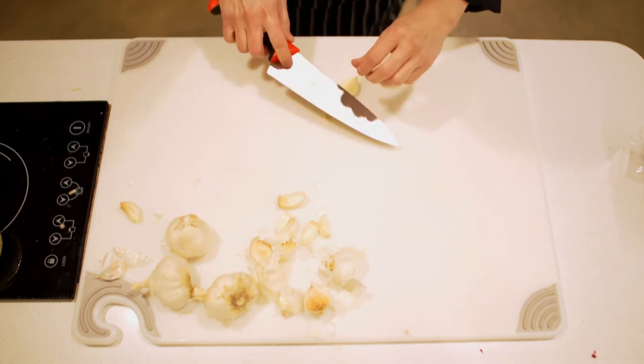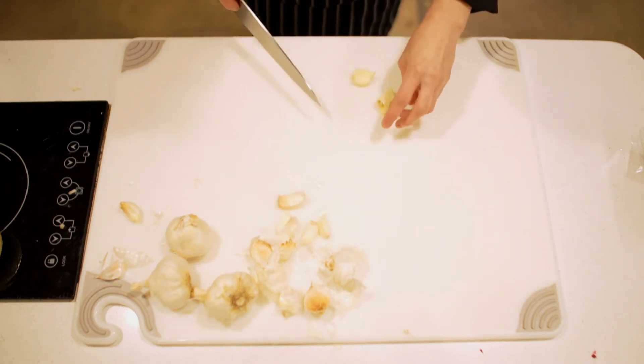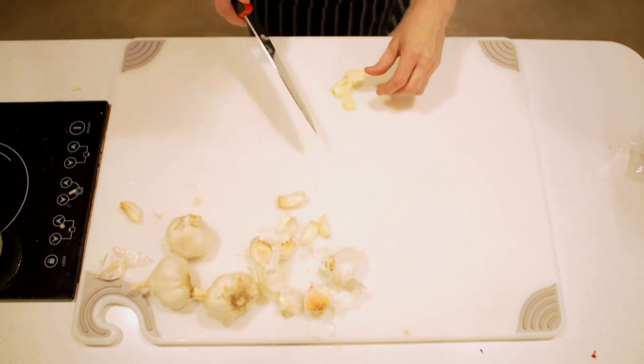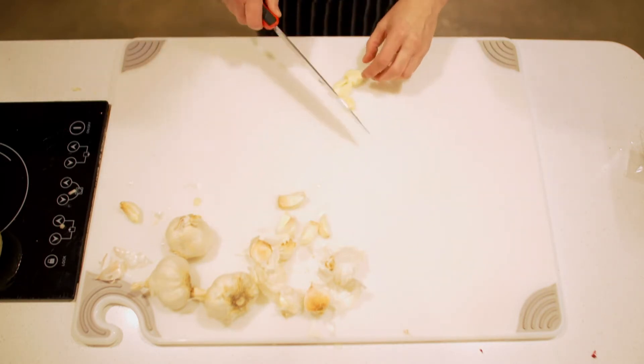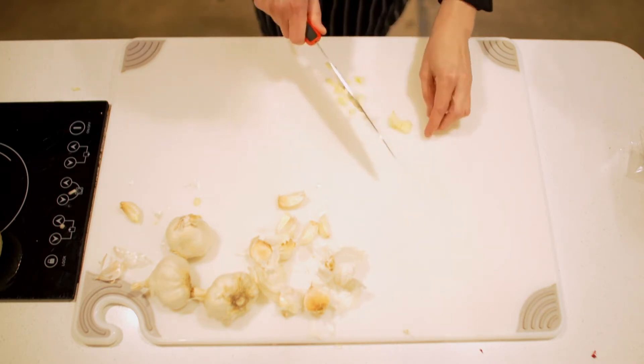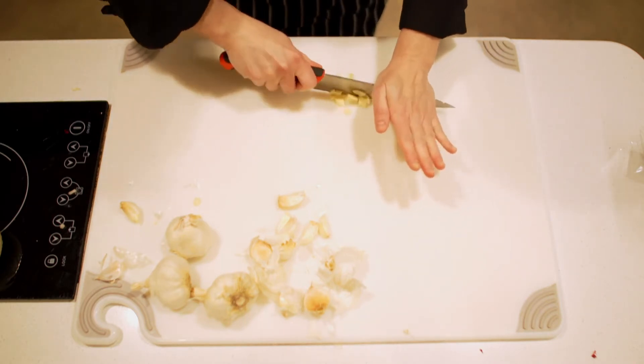You can take the little connective part off if you want to. I usually do if I'm going to be doing a quick sauté or it's going to go into a salad dressing. But if it's going into a stew, chili, a pot of beans, or something like that, I'll probably just leave it on there.